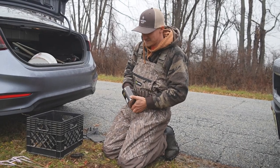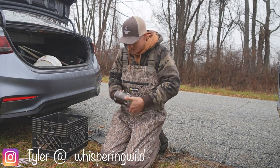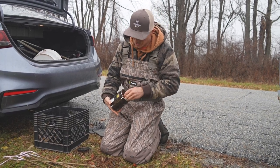Alright guys, welcome back. Today's a big day. Willie and I are out trapping. We're setting traps. Right now we're here at a local pond and we're going to set some muskrat traps.